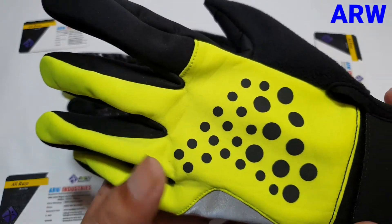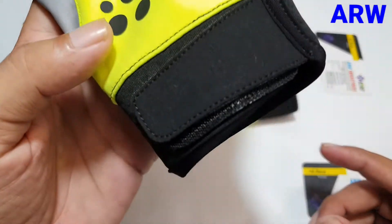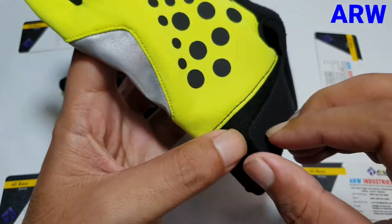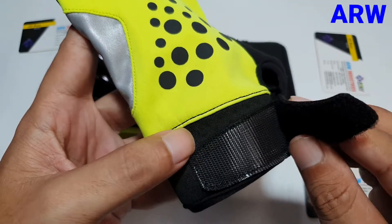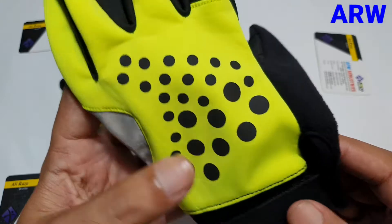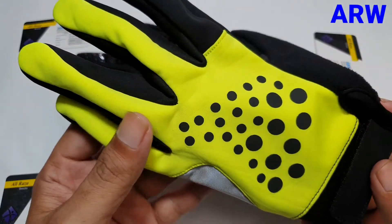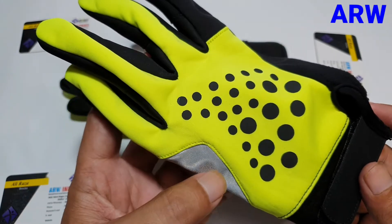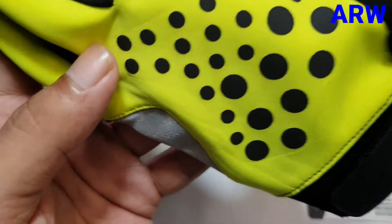Heat transfer stickers in dot shape. Velcro closing. It's a very beautiful and comfortable model — when you wear it, it's very lightweight, light warm, and very strong stretching.